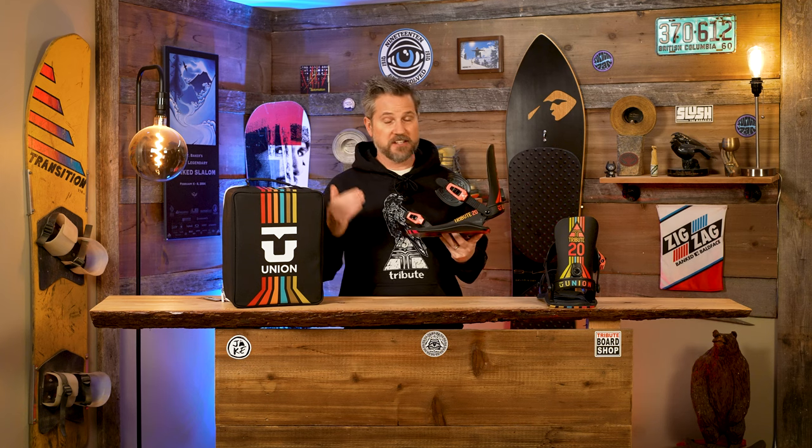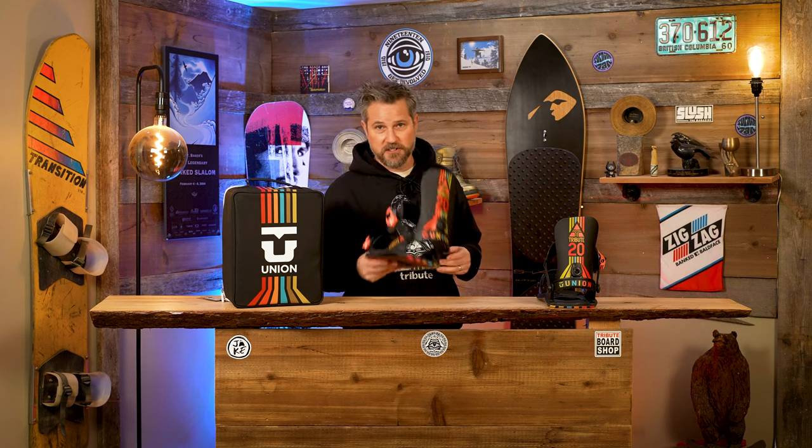These are only available in store and crazy limited. So hit us up quick, call the shop, or you're going to have to visit Nelson, BC, Canada. See you soon.